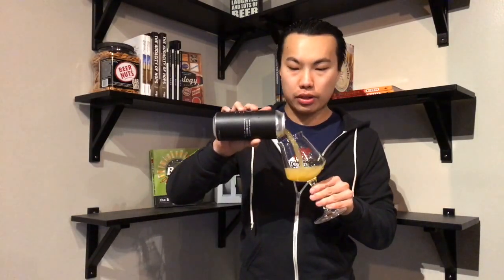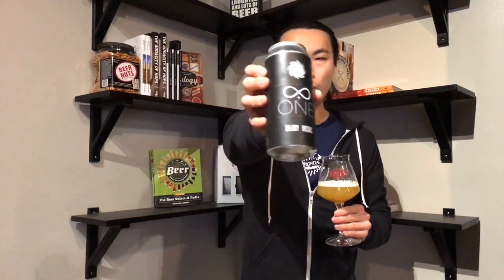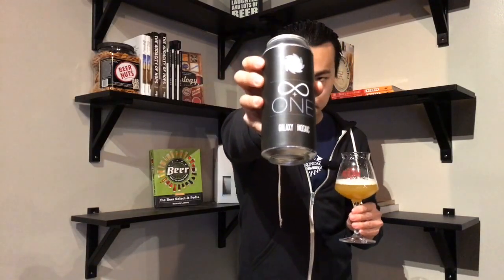Hey there guys. So today we have another review and what we have here is Sand City's Infinity Plus One. Sand City is a really exciting brewery in Long Island, probably arguably the best brewery on Long Island right now — really young, about a year old. They put out an anniversary beer called One, and this is Infinity Plus One, a similar base beer recipe. It is a double IPA brewed with Galaxy and Mosaic, 8.2%. Huge shout out to John for picking up a can for me.